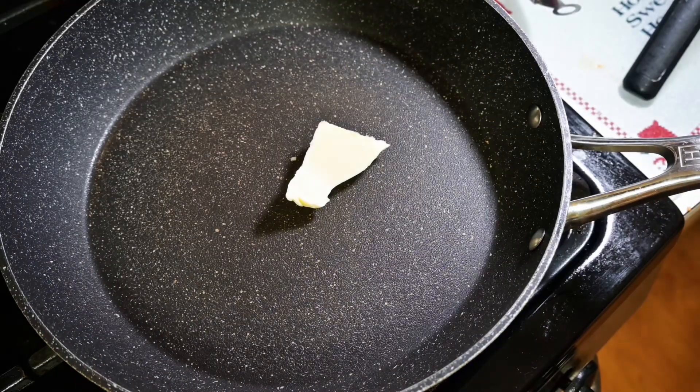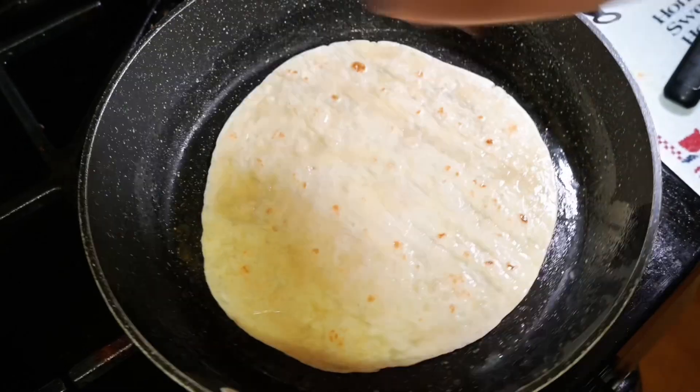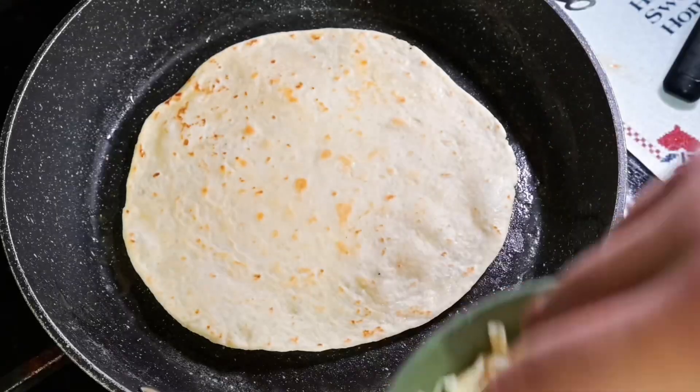Throw some butter in there, and I like to get both sides of my tortilla toasted up before I put any of the filling inside. I don't like that raw doughy taste of a flour tortilla.